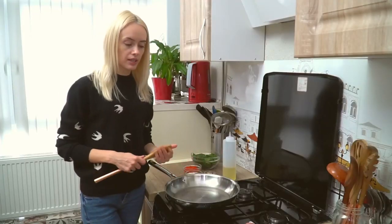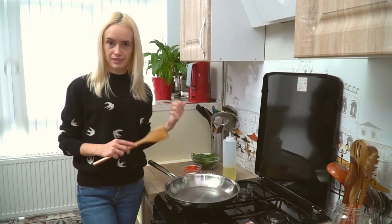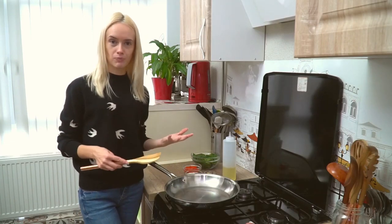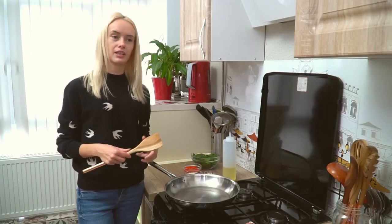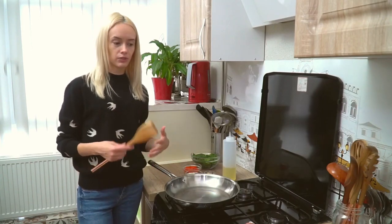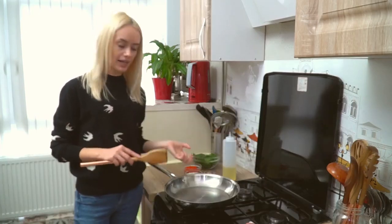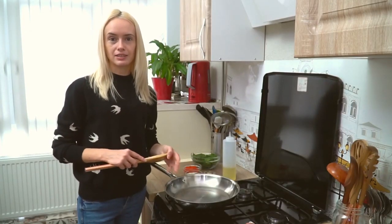For the meat mixture, we'll combine the ground sausage with some onion, garlic, bell pepper, and spinach. This is where you can get creative and add more veggies to make this more healthy — you can add mushrooms, zucchini, or whatever you want to use from the fridge. Just chop it and add it in.